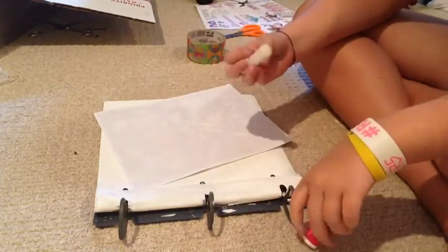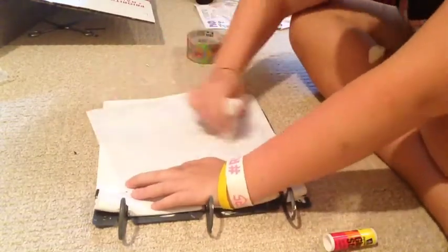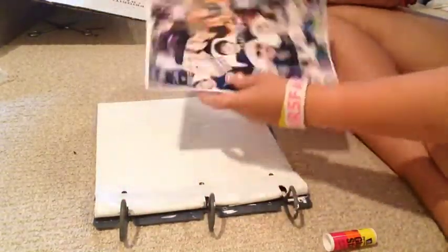The first thing you're going to do is glue the paper down to the cover of the binder. You don't have to worry about sticking it down insanely well, but you want to make sure it's stuck down to the cover so it won't come up very easily.